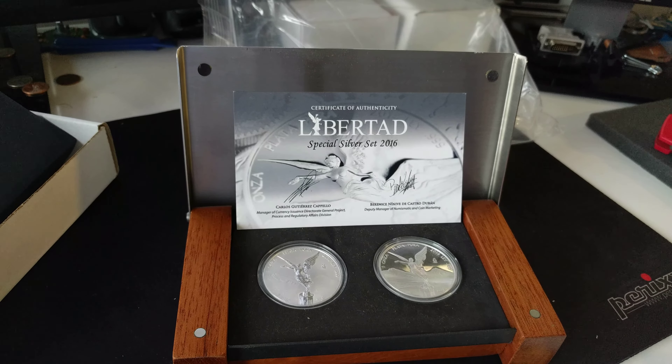Hope you guys enjoyed the video, and keep sharing your coins over on slash r/coins on Reddit. Thanks, guys.